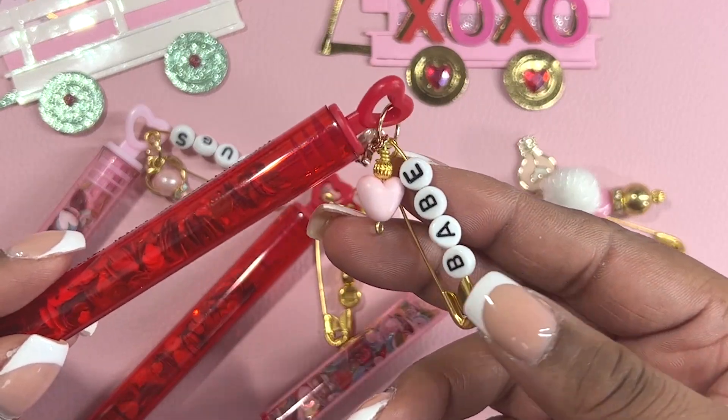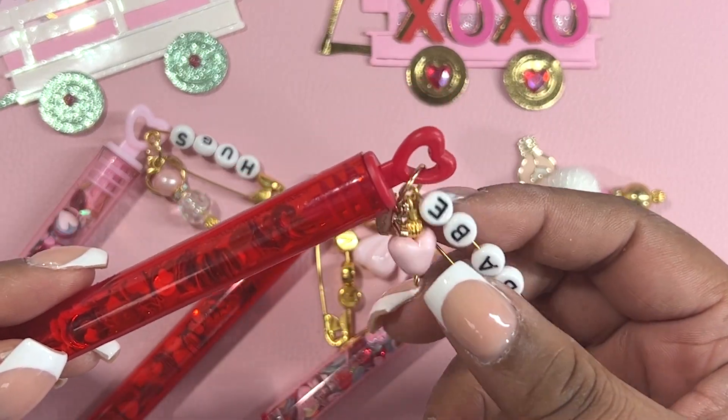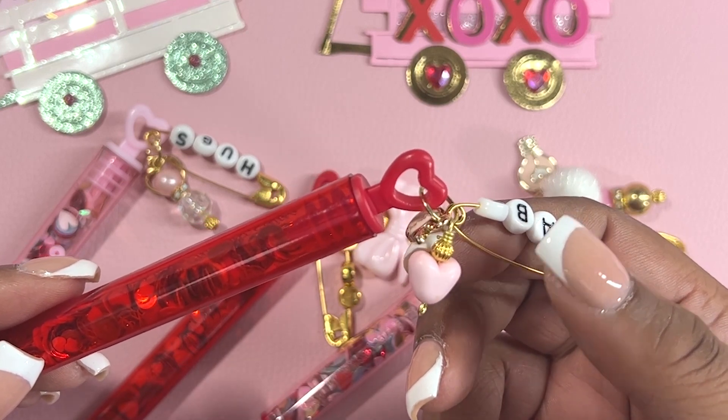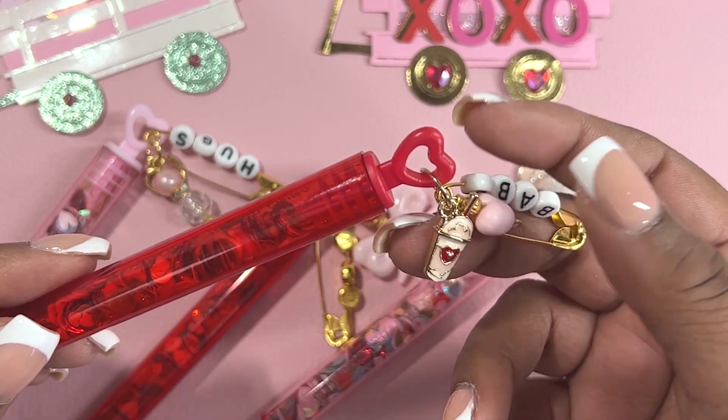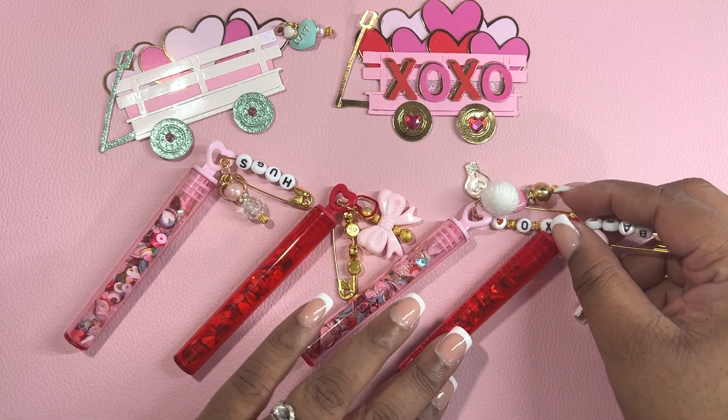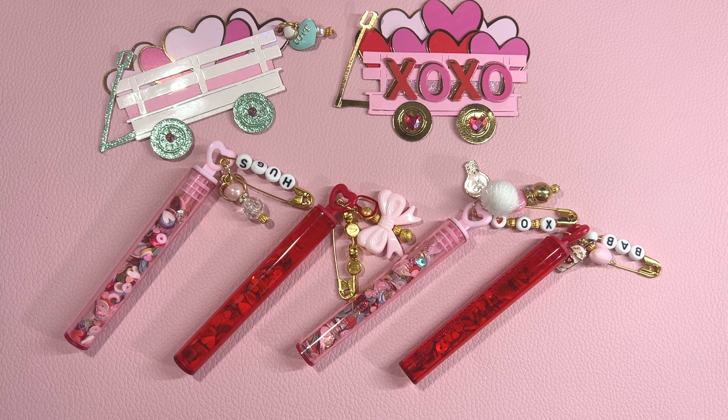For this container, I spelled out the word babe, added this heart wire wrap dangle, and then added this frappuccino cup. So these are the sequins containers that I made so far, and I hope to make some more soon.